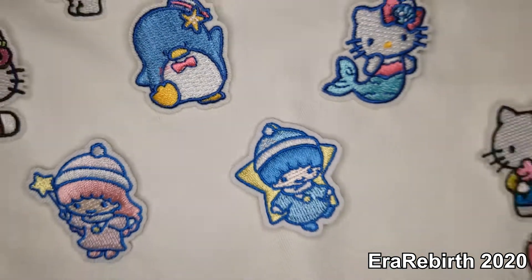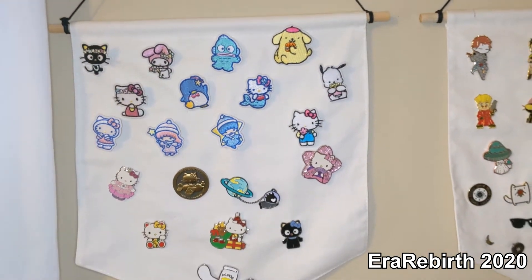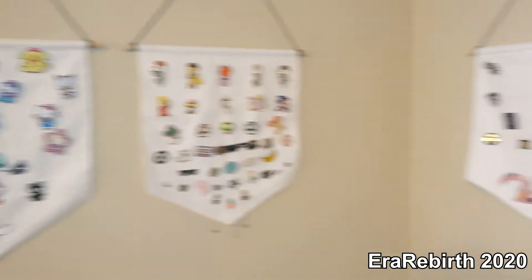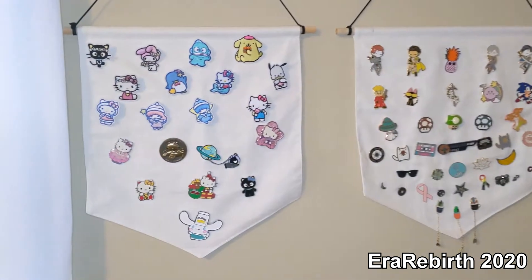We got them all organized. There's a little extra light going on here because it's a dark corner I put these in, and I got them all hanging up here. I'll give you a little mini tour.